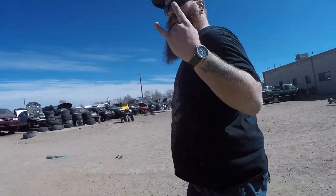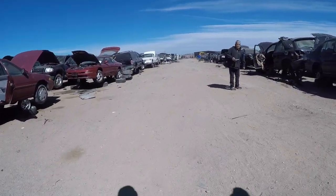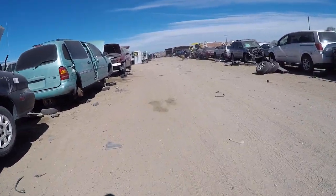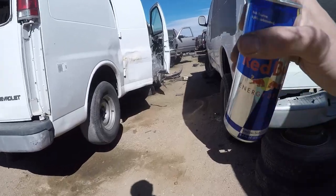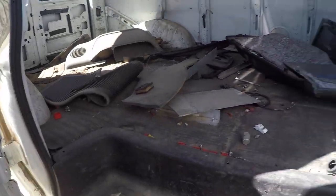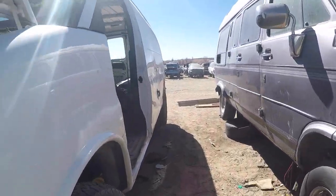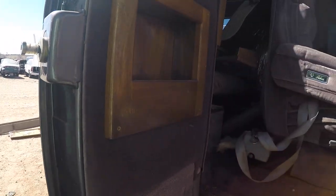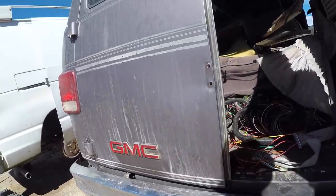Alright, back at the junkyard with the Russell, find some seat belts. Let's see what we got — I think vans have those adjustable belts, lap belts. Possibly promising... gutted. Holy fuck, completely gutted.